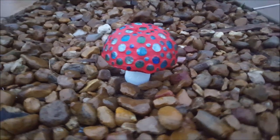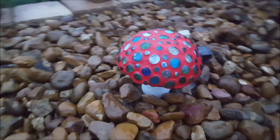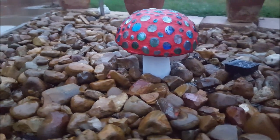Welcome to Chris Gagnon DIY. Today I'm going to show you how I made this concrete yard art mushroom with LED lights.